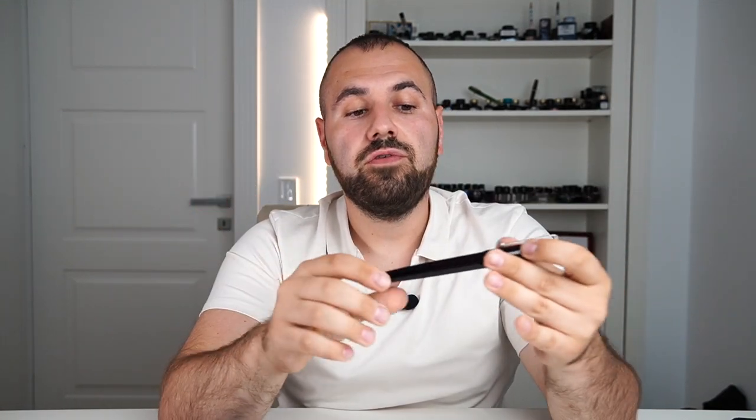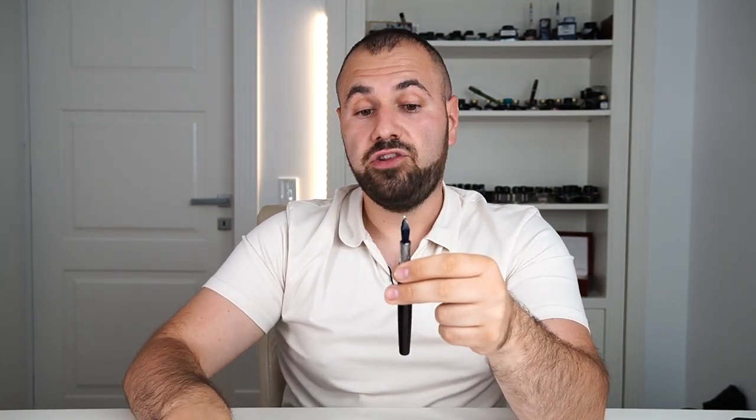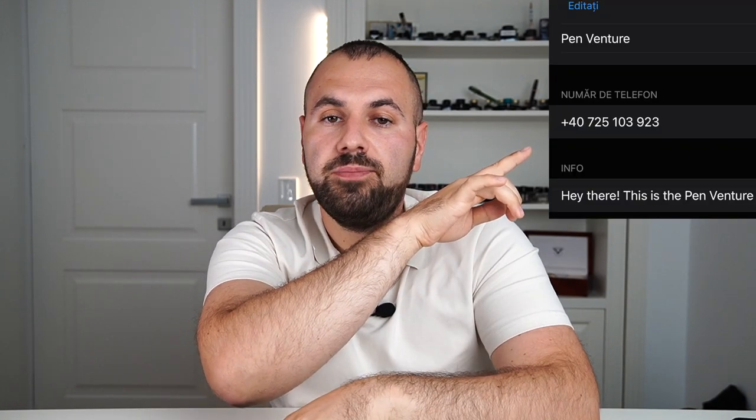I'll put together a video review for you guys so you can see the details of this creation, and we will also get to try the two nibs — the Cobra nib and the Seagull nib. If you want close-up pictures with these two nibs to see the craftsmanship of Jeremiah, send me a message on WhatsApp at the number shown here with the word 'nib,' and I will send you pictures and videos with these two nibs in action. You can also scan the code shown to add the contact more quickly.